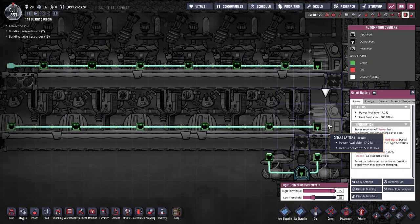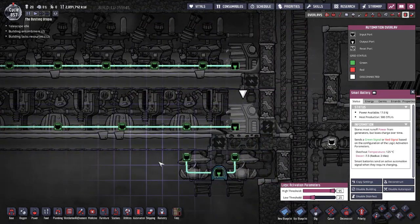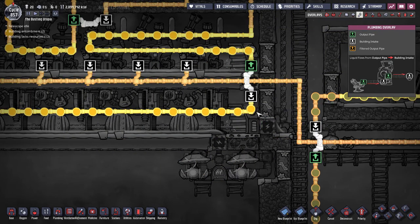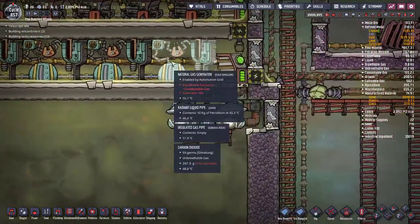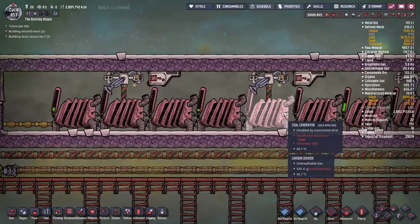You want that automation wire from one smart battery connected to all of your power generators to shut them all off, so you don't use up excess fuel — whether that's petroleum for your petroleum generators, natural gas for your natural gas generators, or coal for your coal generators.